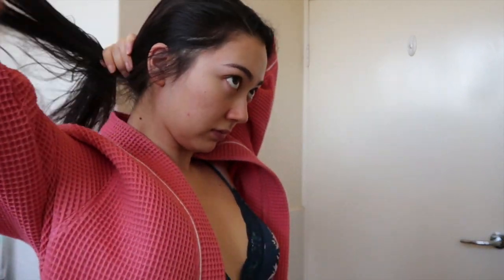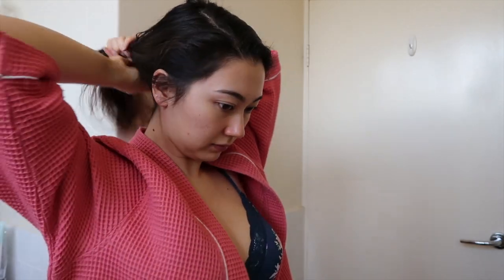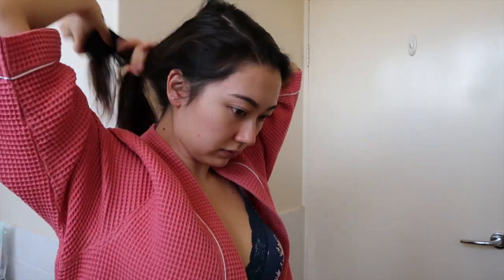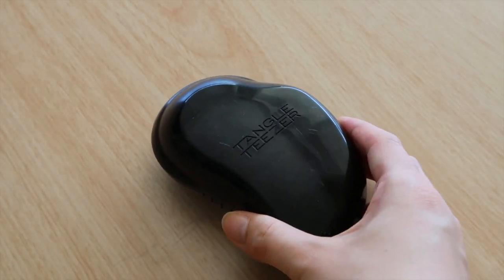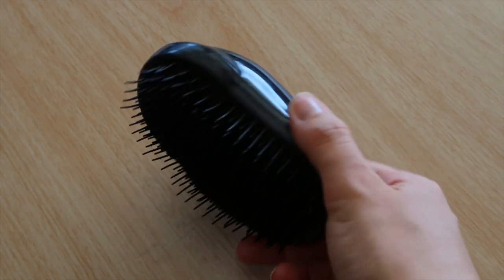Excuse my bare face! First, we are just going to towel dry our hair as much as possible. I want to say in advance that this isn't going to work for everyone. I have really, really thin, fluffy hair — not typical Asian hair. If you have thick, straight, healthy hair, this may not work for you. It works because my hair is so thin and malleable, so please keep that in mind.